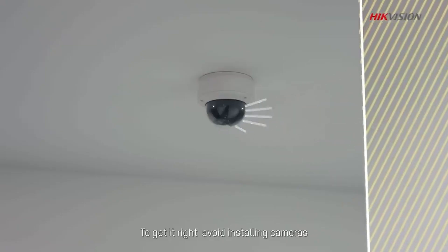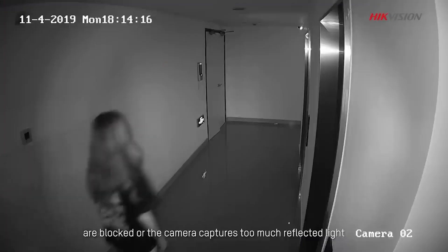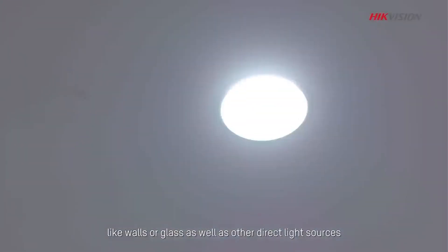To get it right, avoid installing cameras where infrared lights are blocked or the camera captures too much reflected light. Direct the camera away from anything that reflects infrared light directly back to your camera, like walls or glass, as well as other direct light sources.